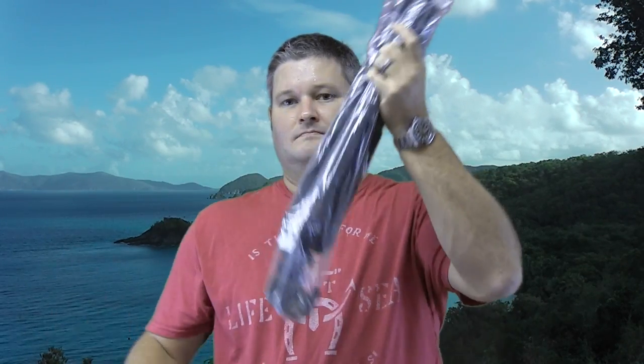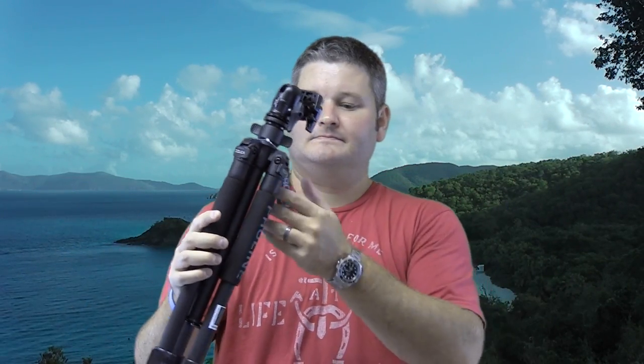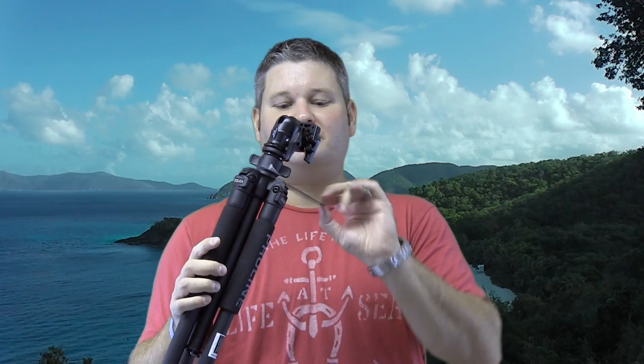Let's look at the tripod itself. The plastic sack is disposable. Got your little tag on there — it says Delica, Delica.com, Proline Professional Classic Tripod. I cut the tag with my hand, didn't even have to get the knife out.